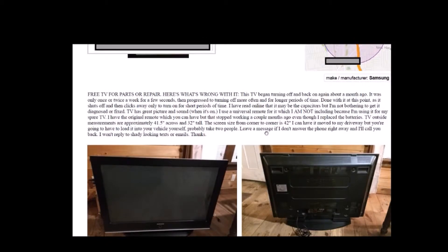It says the TV began turning off and back on again about a month ago. It was only once or twice a week for a few seconds, and progressed to turning off more often and for longer periods of time. So I thought, let me take a look at it and see if I can figure out what's going on with it.